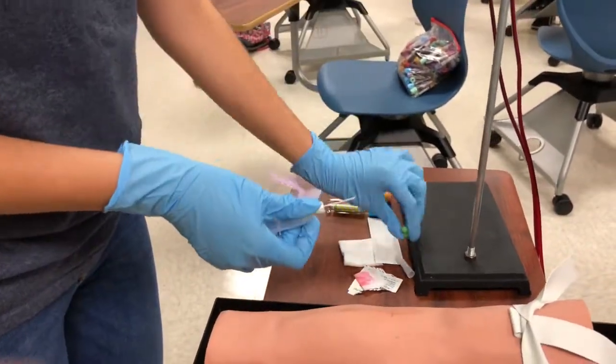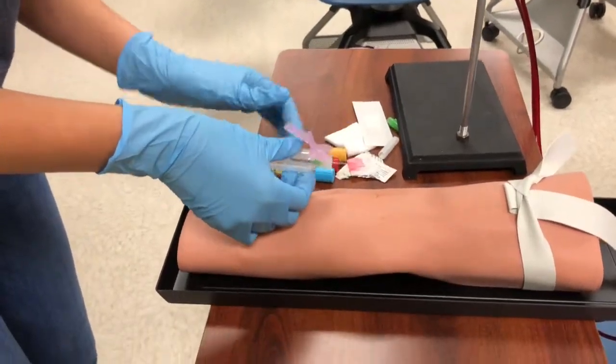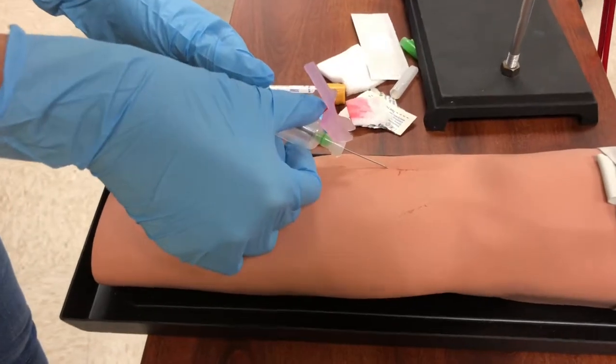Now I uncap my needle and get ready to perform the venipuncture. I make sure my tubes are right by me so I'm not crossing over during the venipuncture. I put the needle in at an angle.